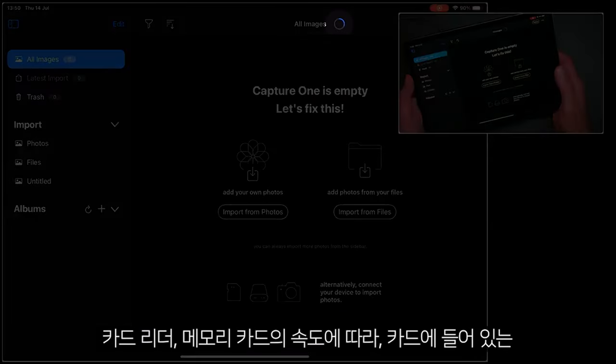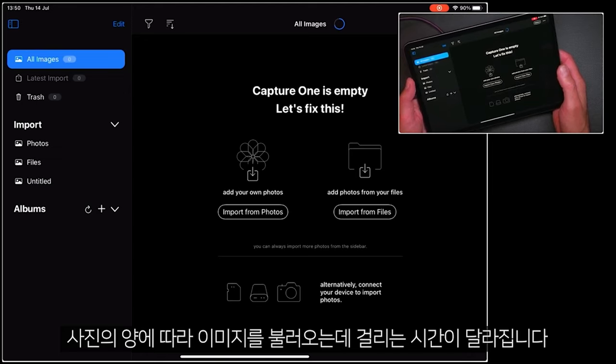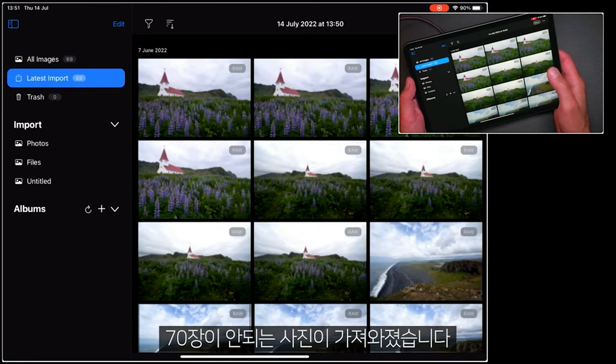Now, depending on the speed of your card reader, the speed of the card itself, and of course how many pictures you have on the card will determine how long it takes to do that import. So that's finished now — just under 70 pictures imported.